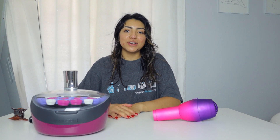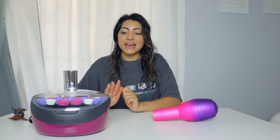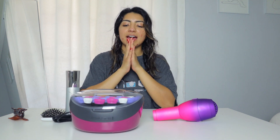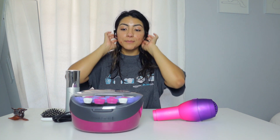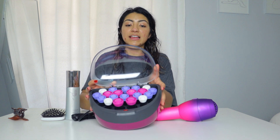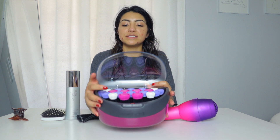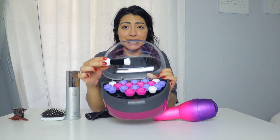In today's video, I will be trying out the hot rollers from Remington that I found online on Amazon, and I'm really excited because I've always wanted to try them. I guess I always had curlers, but I've always been interested in these. I like that these come with three sizes — there's a small one, which is this tiny size.